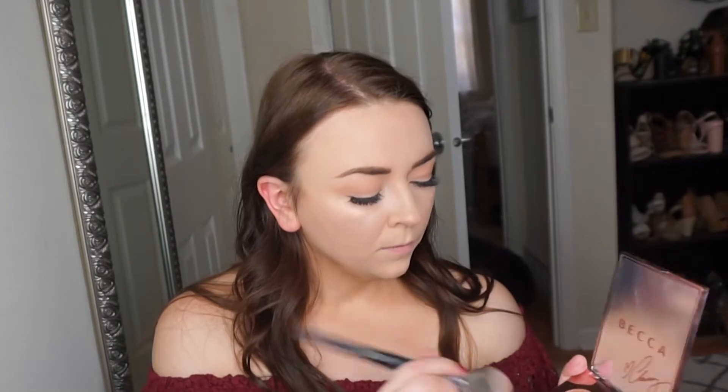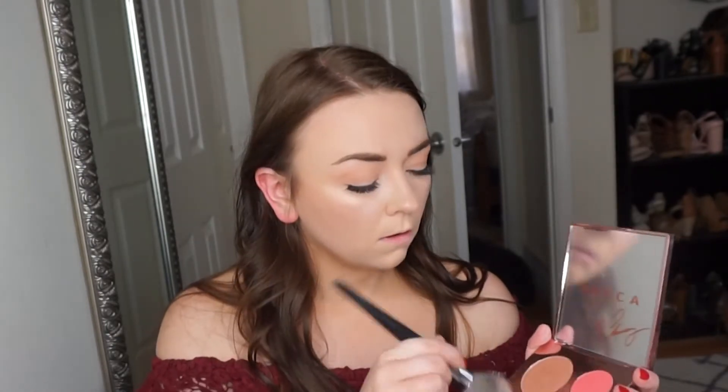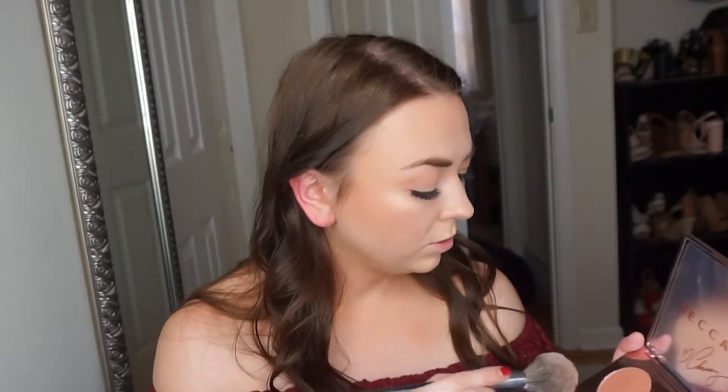I did my makeup but I left the bronzer, highlight, and blush off so let's see how this works. I'm going to take my bronzer brush and dip it into this bronzing color. I'm a little nervous because I am pretty bare, but I did use this a little bit before. I feel like I have to use a lot to see some color, but sometimes that's good so you don't go overboard. I like that it's a little shimmery — it just makes a really pretty glow.